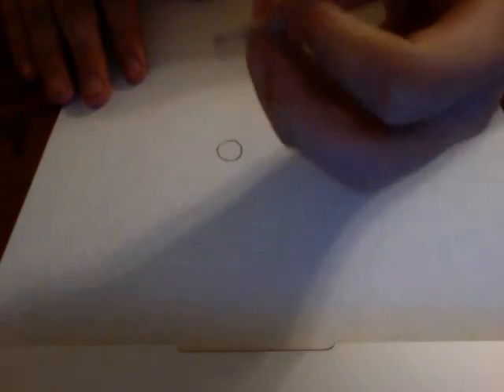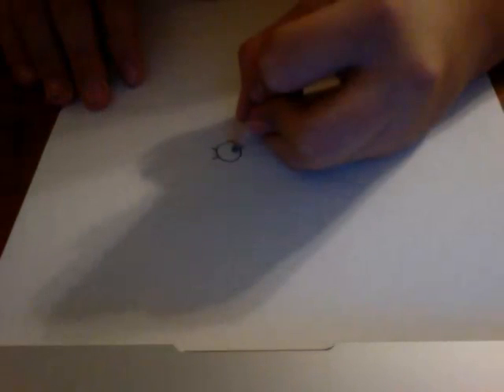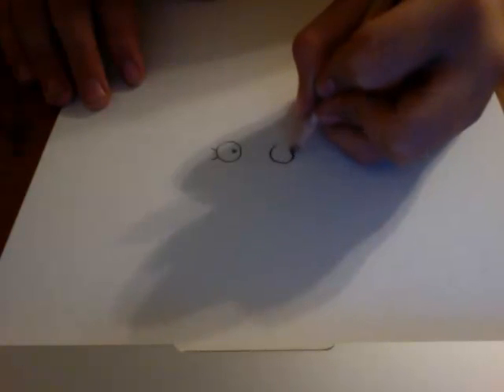You start out with her eye — that's why I already start out, always start out with her eye. She has those little things, she has a pretty big pupil, and her eyes are pretty far apart.